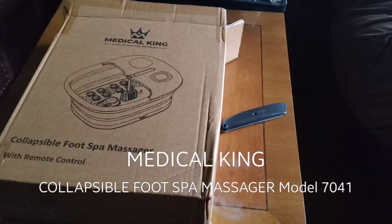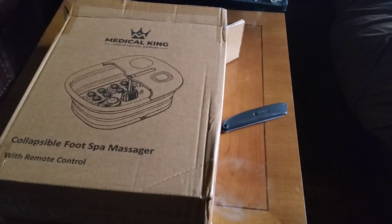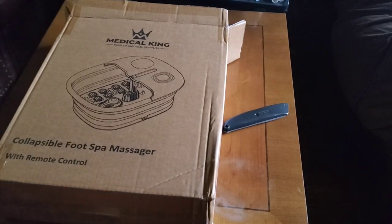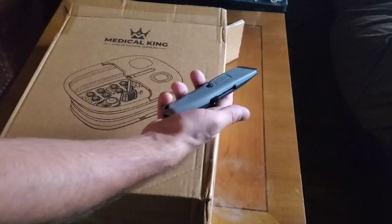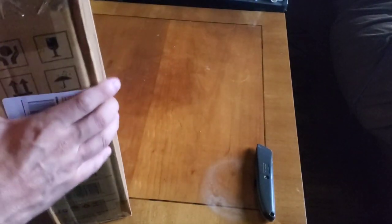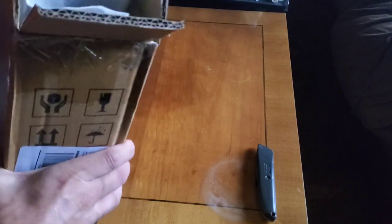We're going to check out this footbath massager that's collapsible that I just purchased on Amazon. I just got it, just cut it open. Let's take a look at the unboxing and see what's inside here.